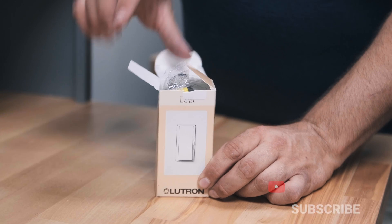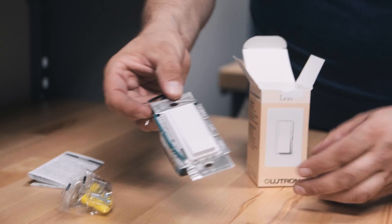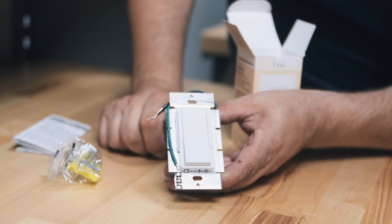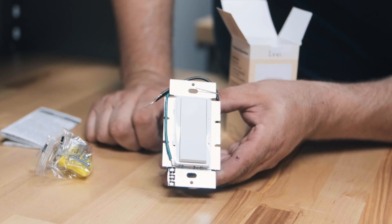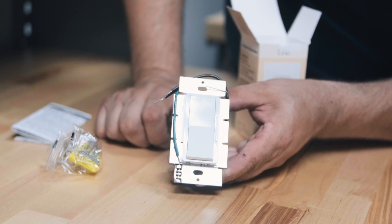It comes with a nice little set of wire nuts, the instructions, and a beautiful dimmer. This is for magnetic low-voltage power supplies only — it says it right here on the side. It is not for electronic low voltage, so it would not be the correct dimmer to use on recessed lighting. Pretty much it's for use with magnetic low-voltage power supplies as associated with strip lights.